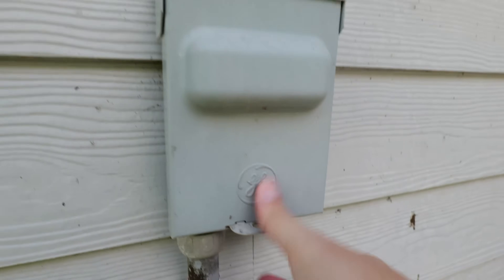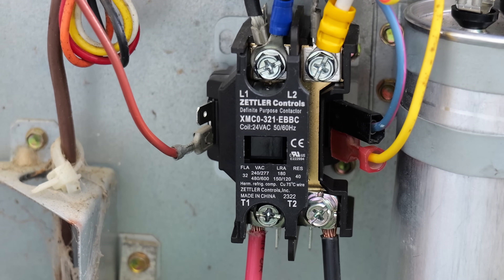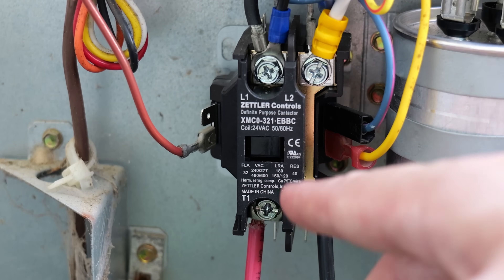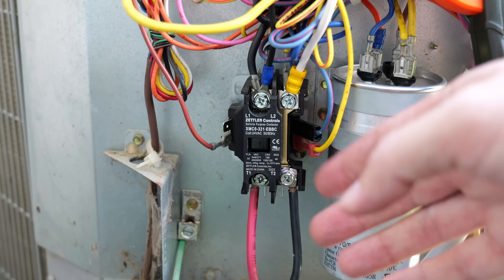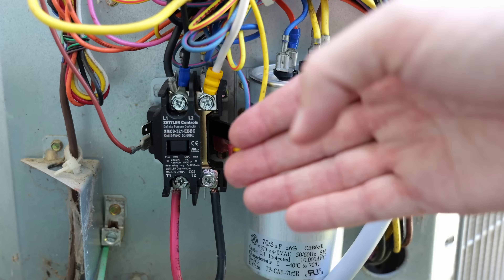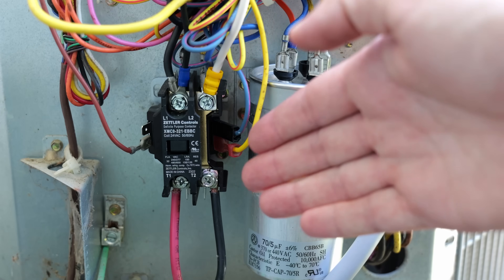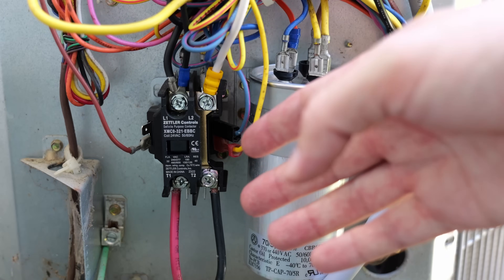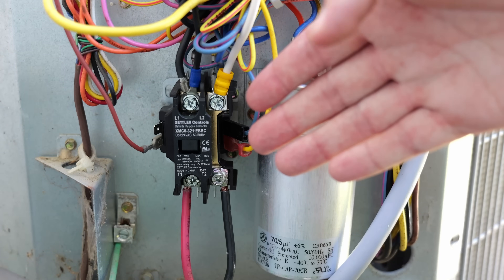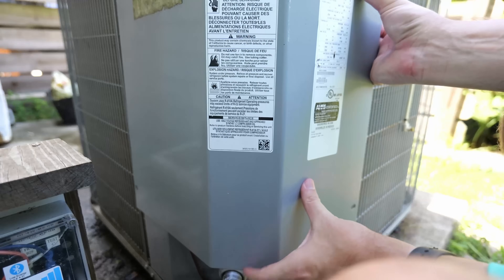Now I can reconnect power and turn on the thermostat to call for air and make sure everything works properly. The plunger pulled down as it should, contact was made, and the AC unit is up and running. This contactor cost me around $15 to $20. I've received quotes in the past of $400 to $500 or more just to replace this part, which took me about five to ten minutes. This might not be for everyone, but for me this was a very easy fix that saved quite a bit of money.